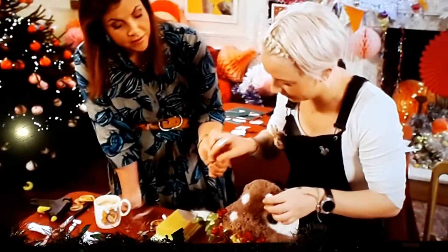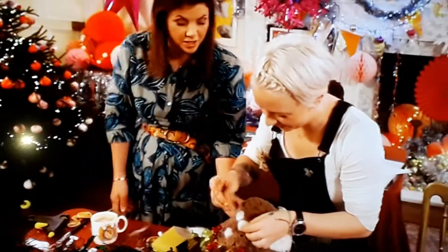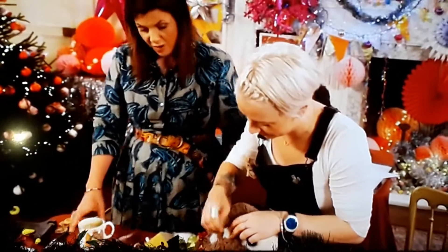Happy? Happy. There we go. Perfect. Thank you so much. And then I just keep doing more. She is very useful.